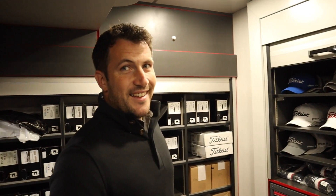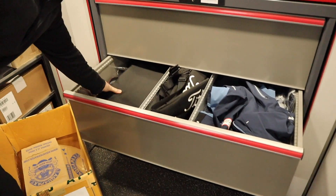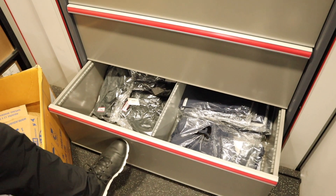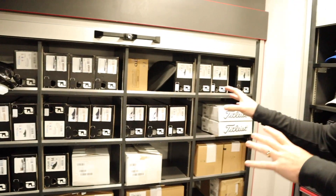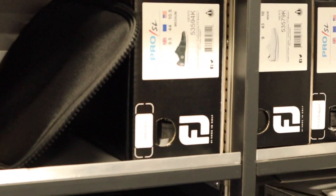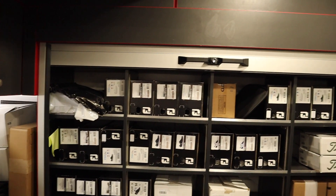Especially this week it's going to be woolly hats — we've done a lot of woolly hats. I'll show you the woolly hat drawer, which has taken a hammering. Normally this is completely full of beanies, mittens, rainwear — as you can see, it's been one of those weeks. And that's pretty much what we go up to. There are shoes as well — if guys have pre-ordered shoes, we've got some here for Brett Rumford and Eddie Pepperell.